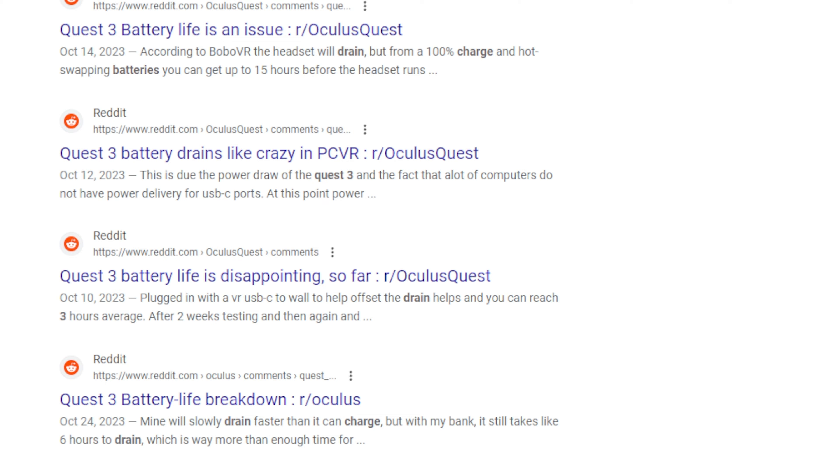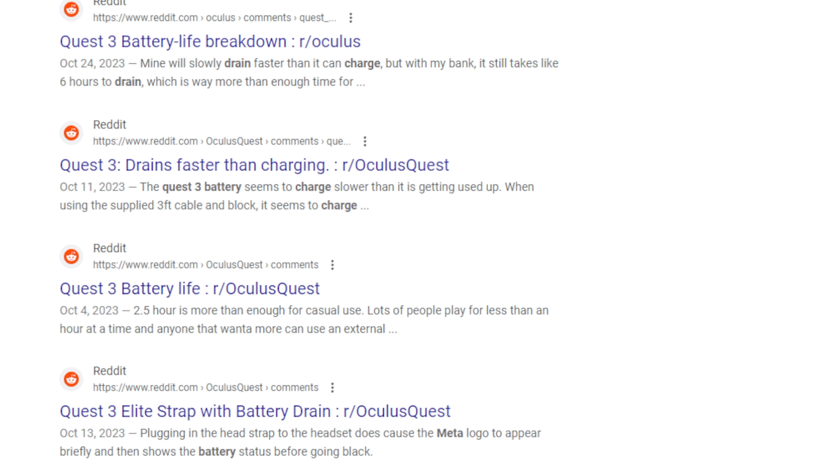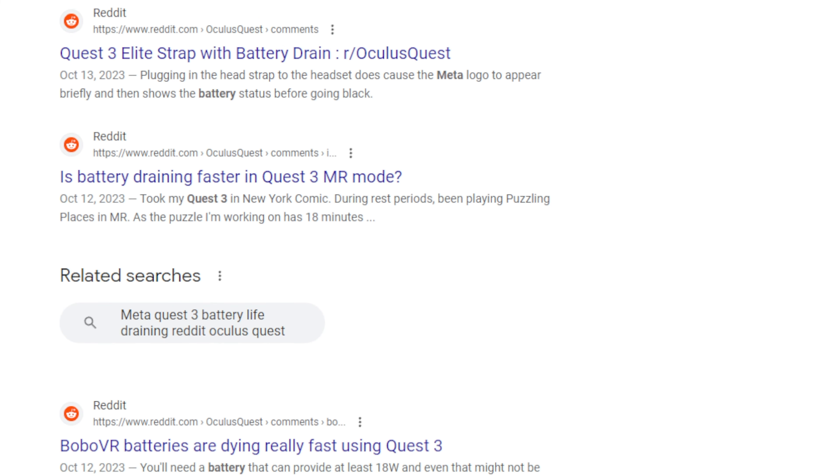But now that we've covered some of the main features, I want to highlight this: right now, the battery life on this device kind of sucks. And I'm not the only person having this issue — there are discussions about this all over Reddit. After an hour or so in the headset, I lose roughly 60% of my battery life, meaning you can game on this device for roughly two hours at a time before the battery is fully depleted.